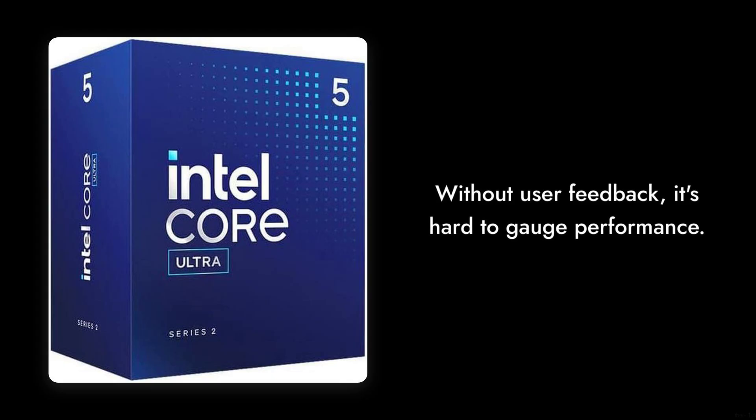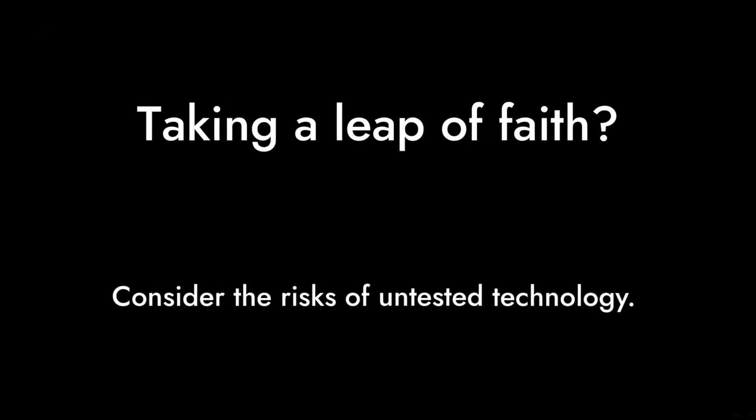Reason number three: the lack of reviews. With no user feedback yet, it's hard to gauge how well this processor performs in real-world scenarios. You might be taking a leap of faith.